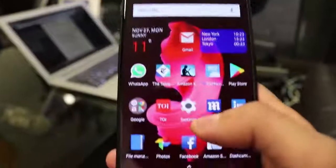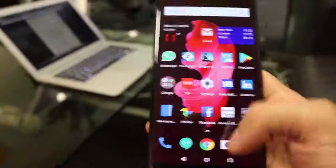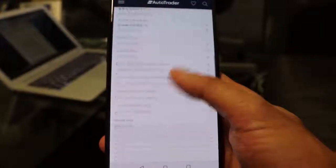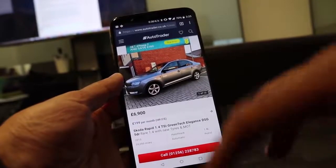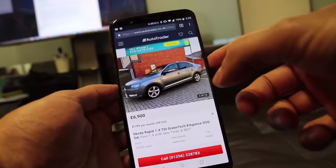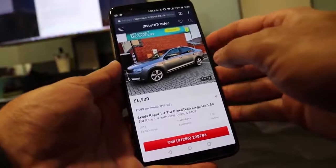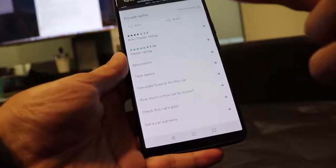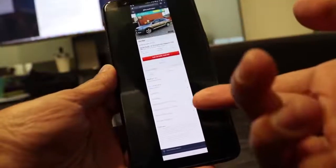The final thing I want to show is how to take scrolling screenshots. Sometimes you need to capture more than what's visible on screen. There are two ways: using the three-finger swipe gesture I turned on earlier, or holding volume down and the power button at the same time. After taking the screenshot, you'll see an option at the bottom — a square icon — which starts scrolling the page automatically. Tap it again when you want to stop, and it gives you a screenshot of the entire page up to that point.